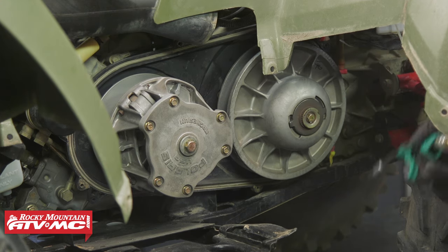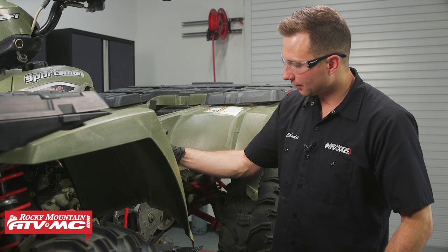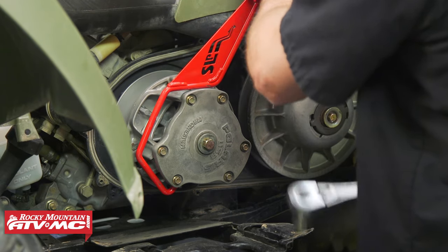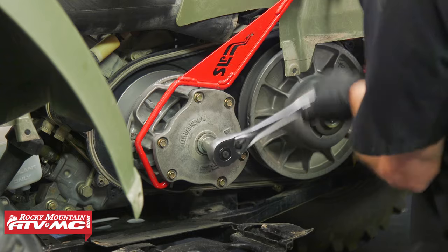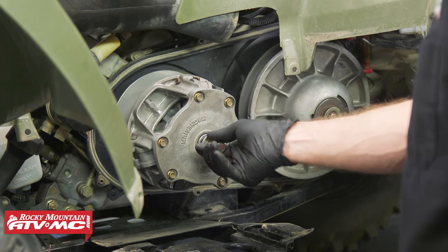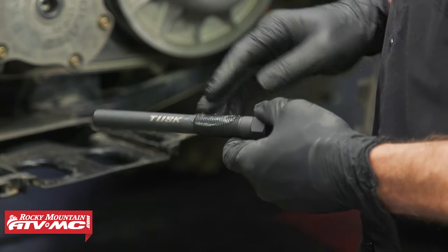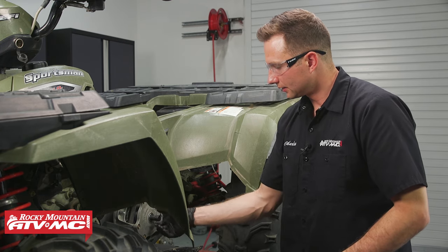I definitely recommend wearing a mask while you blow out the dust. Next, we need to take this bolt out of our drive clutch. To hold it in place while I loosen everything up, I'm going to use a clutch holding tool — this one's from SLP. It hooks right onto the outer portion of the clutch, and we're going to loosen this up using a socket and ratchet. To get the primary clutch off, we're going to take our clutch puller, apply some grease to the threads, tighten it down, hold the clutch still with the holding tool, and it's going to pop the clutch off.